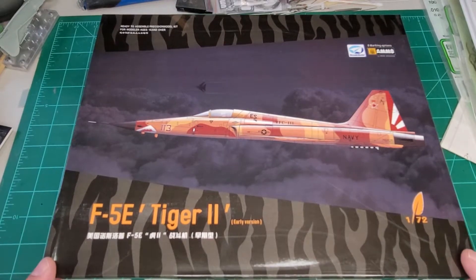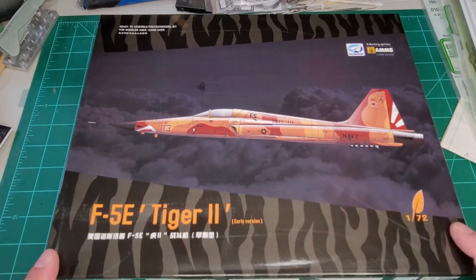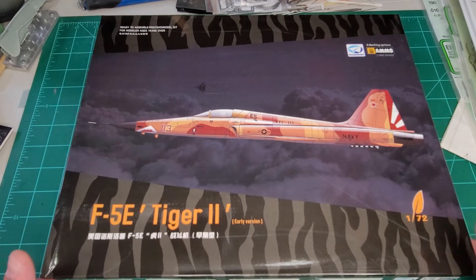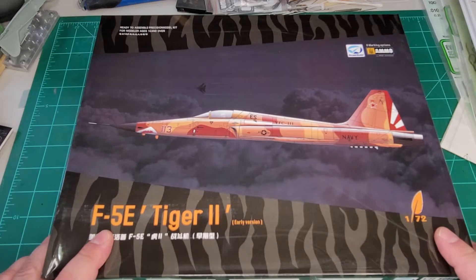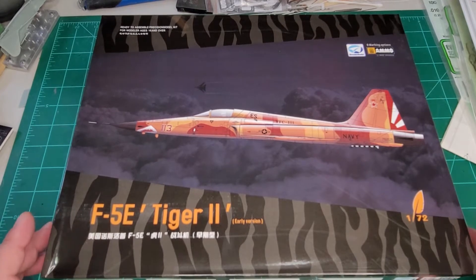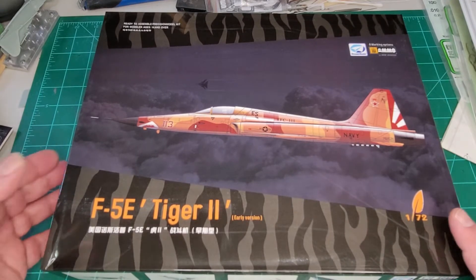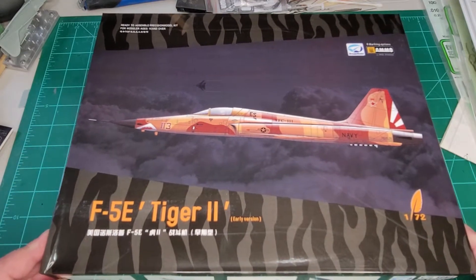G'day fellow modelers, welcome back to another episode of Handy Reviews with Mr. Handy. Today we're going to look at another thing that came in with my order from Henant — the brand new F5E by Dream Model. I guess it's not as brand new as I thought because this is 2017, so maybe I'm thinking of their F5F, which I've also got and we'll be doing that one later on.